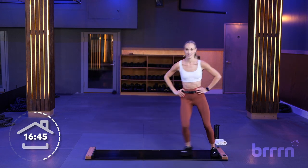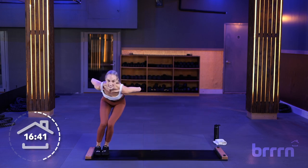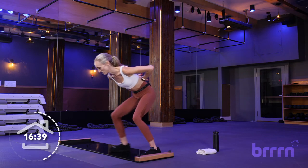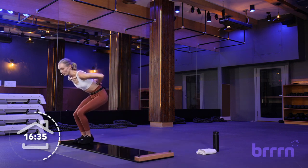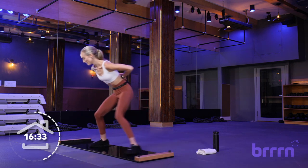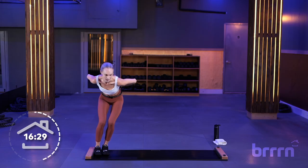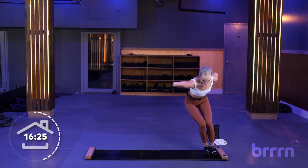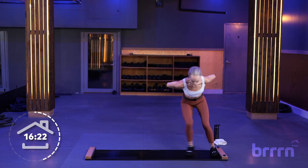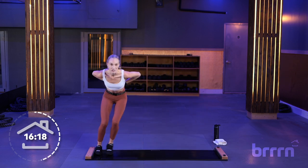Here we go — 3, 2, and 1. Nice and low, hands on lower back, side to side, feet touch and touch. If you're looking down, make sure your knees aren't going past your toes — you should still be able to see your toes. 5, 4, 3, 2, and 1.